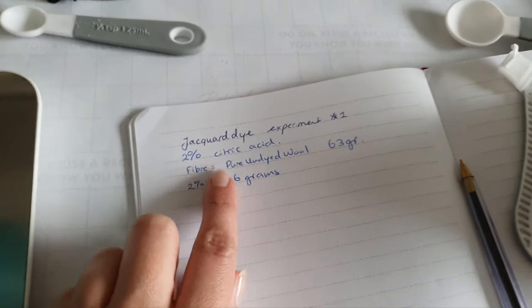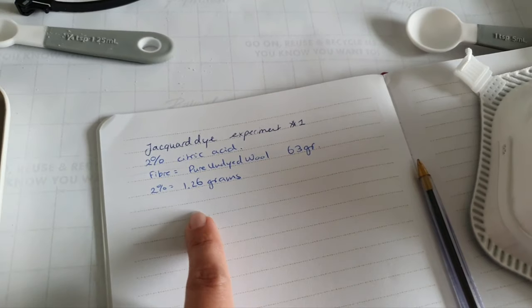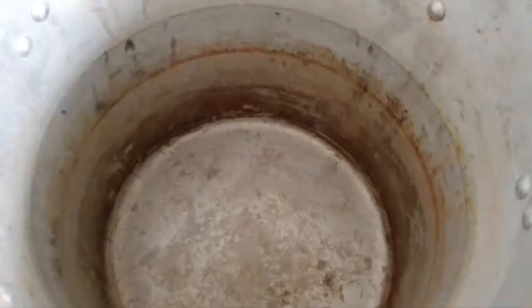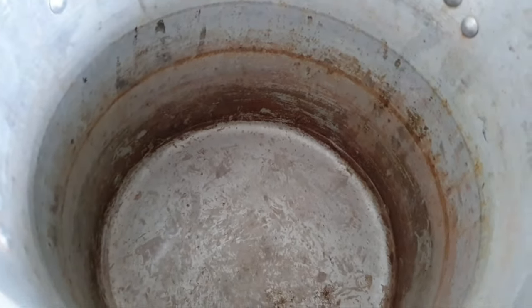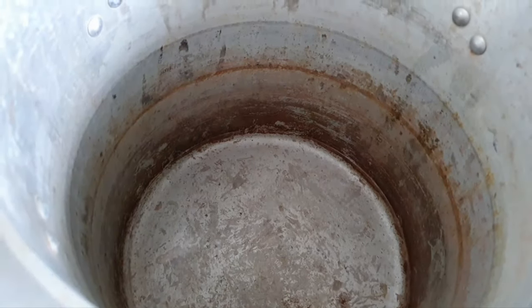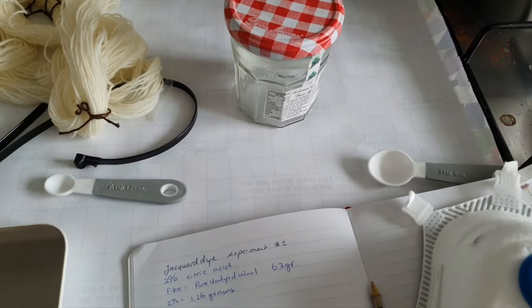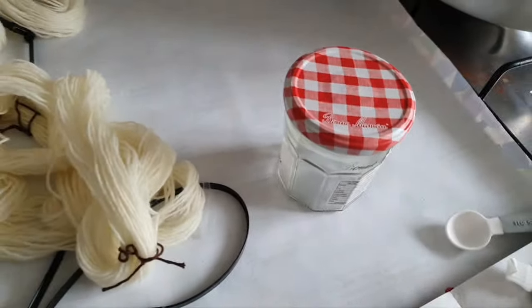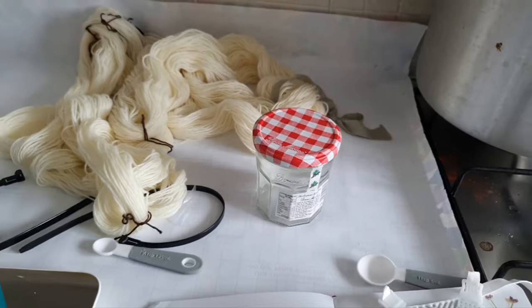For my first experiment I'm going to do 2% citric acid. I used a bigger skein — I've measured it and it's 63 grams. Two percent of that is 1.26 grams, and that is the amount of citric acid I've just added to a layer of tap water. I haven't added too much water because I'm also adding water when I put in the dye stock, which I'll mix in a glass jar. I can always add more water. I'm going to heat it up first, then add the dye.